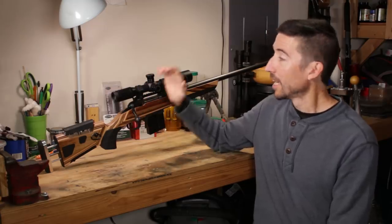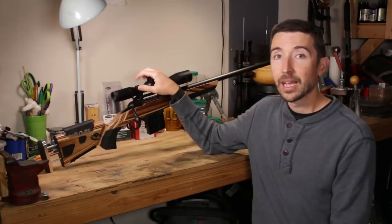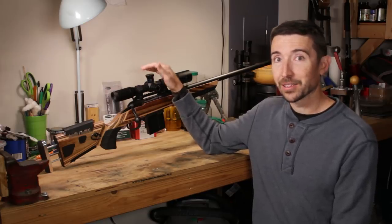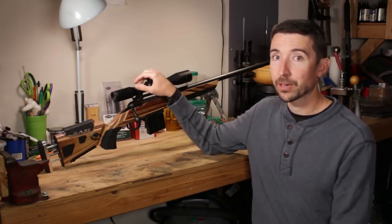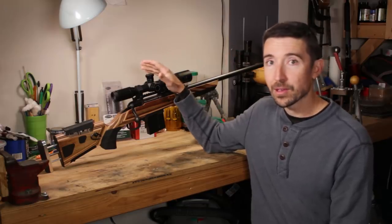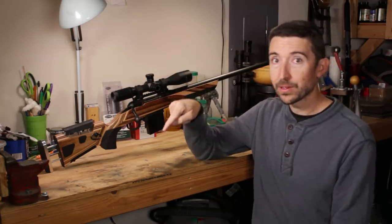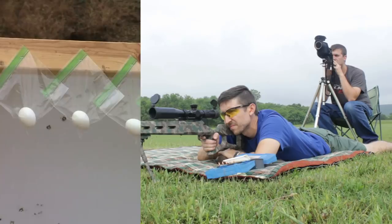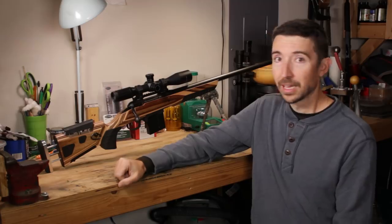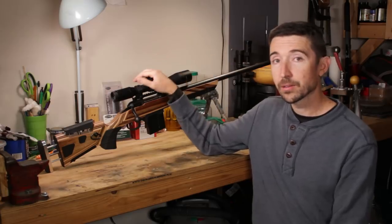Both the discount and rebate were for a hundred bucks each. This rifle at Cabela's — and Cabela's is the only place you can buy this rifle — sells for $420. About once or twice a year they'd knock a hundred bucks off and you could get it for $320. I also stacked a rebate and got this for $220 last year, and if that ever comes back around, you have to get in on that deal. Even at $320 or $420, it's well worth the price. My original 12FV cost around $600 and has been worth every penny — it has killed so many prairie dogs and knocked down so many targets. At $420, this is a steal. Now let's go in and take a look at the parts.